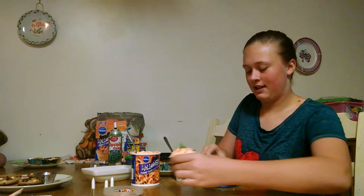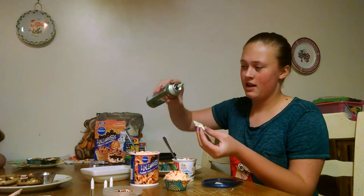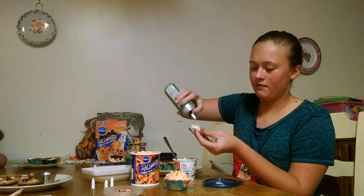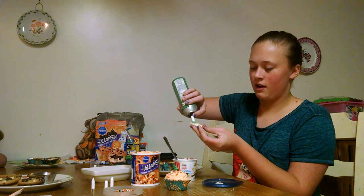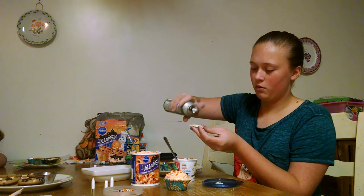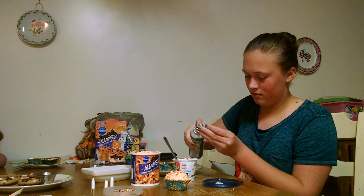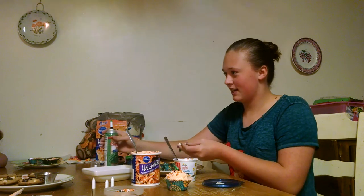I'm going to set it aside and pick up my ghost shape. It doesn't have to be perfect. I'm going to take a little bit of the extra I have and do an eye, an eye, and a mouth — if I can get this to come out. And I'm going to set it aside to dry.